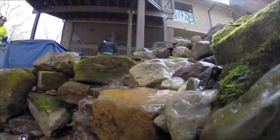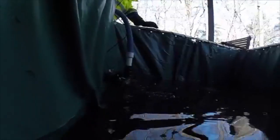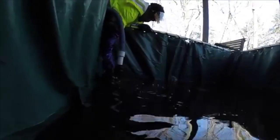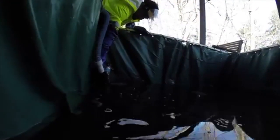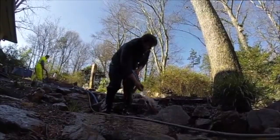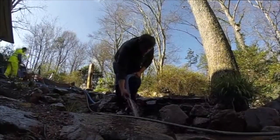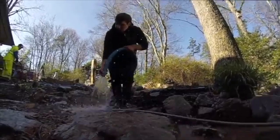It's time to start refilling the pond. If we can, we use the original pond water that the fish were in originally. If there's not enough water left to fill the pond, we'll add tap water and add a dechlorinator to take any chlorine, chloramines, or metals out of the water.